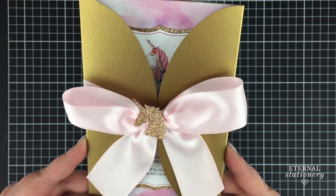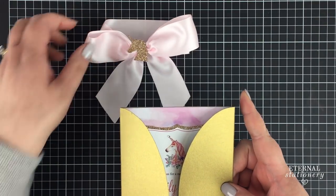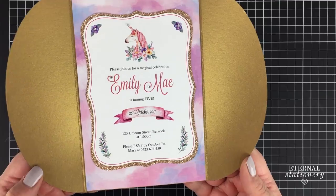Hi guys, welcome to another tutorial. Today I thought I would jump on the unicorn bandwagon that is very popular at the moment and design an easy DIY unicorn invitation.